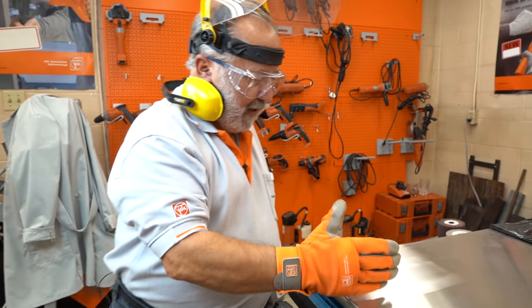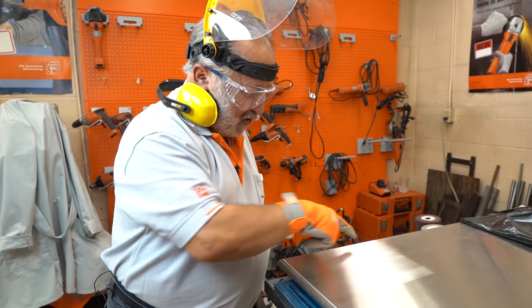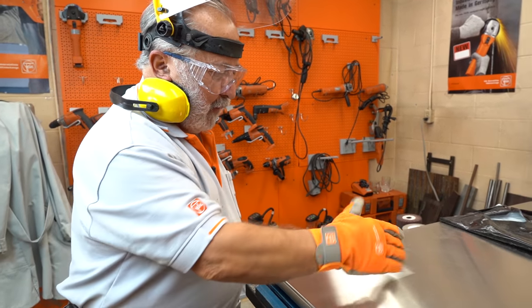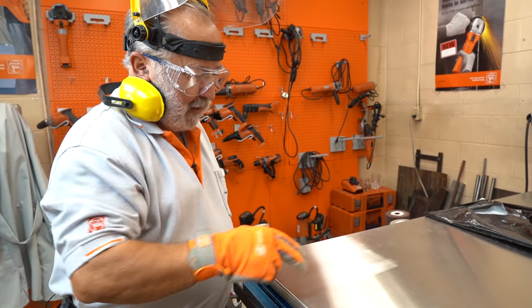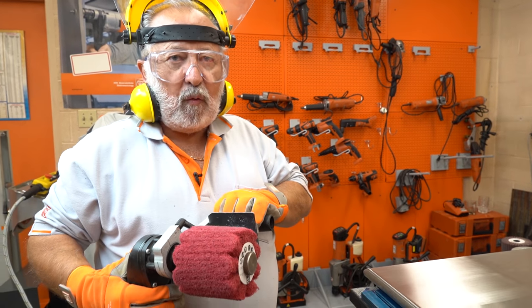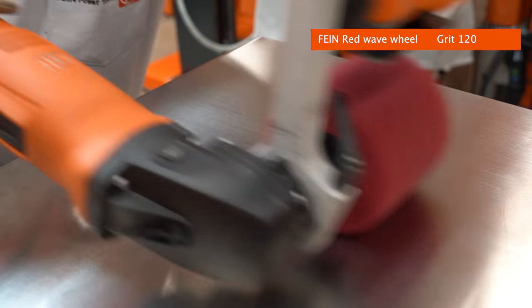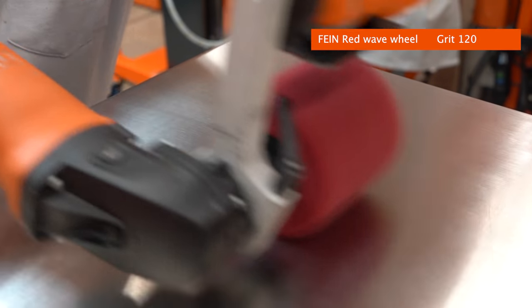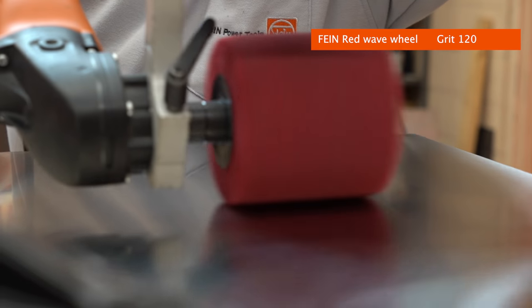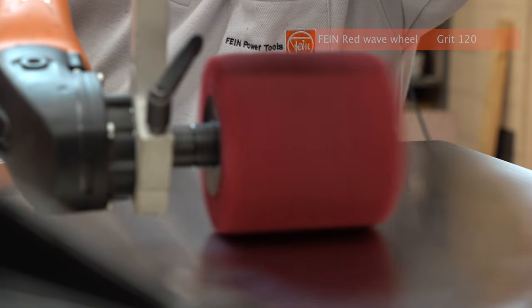Normally I would not go this wide across the sheet, but we want to show you how we can remove the parting line you see here using the Fine wave sinus type wheel, because of the wave edges on the tool. We're going to start with our red wave sinus type wheel, which is a 120 grit wheel, to try and match up with the existing number four stainless steel finish.